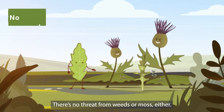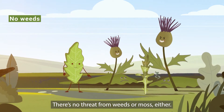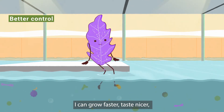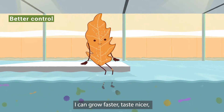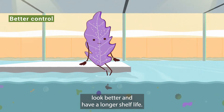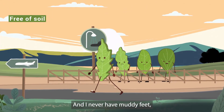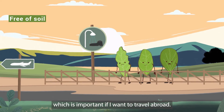There's no threat from weeds or moss either. With nutrients in the water and better light, I can grow faster, taste nicer, look better and have a longer shelf life. And I never have muddy feet, which is important if I want to travel abroad.